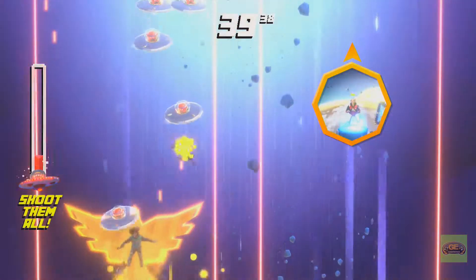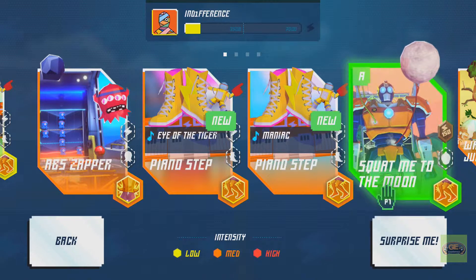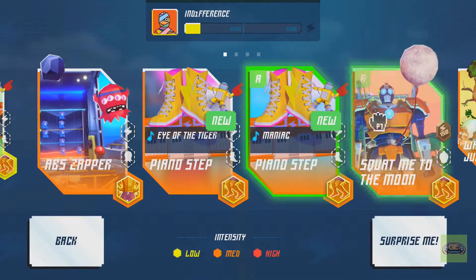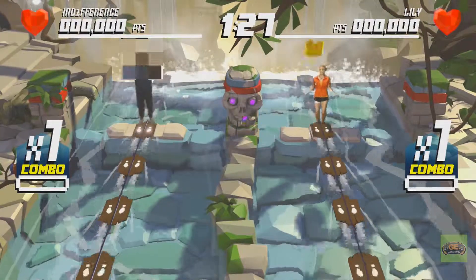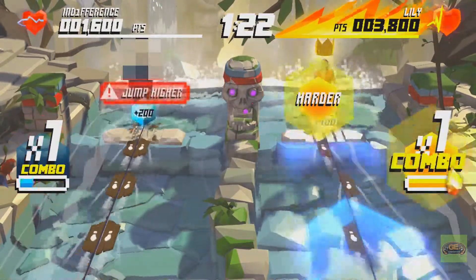Being a big fan of Kinect Party, I saw this and thought this would be a really fun game to jump into. You are getting a workout while you're playing something fun. And my issue is things were very hit or miss.